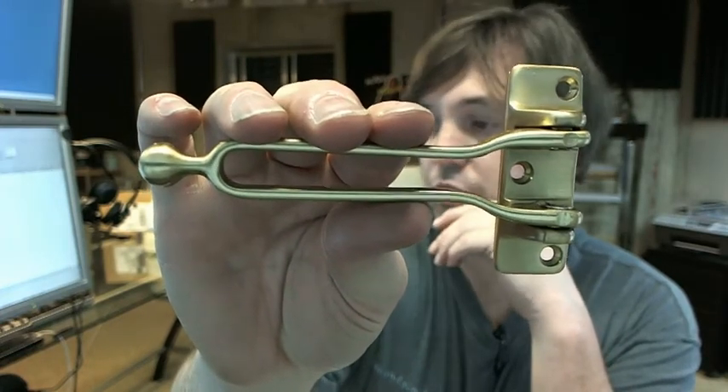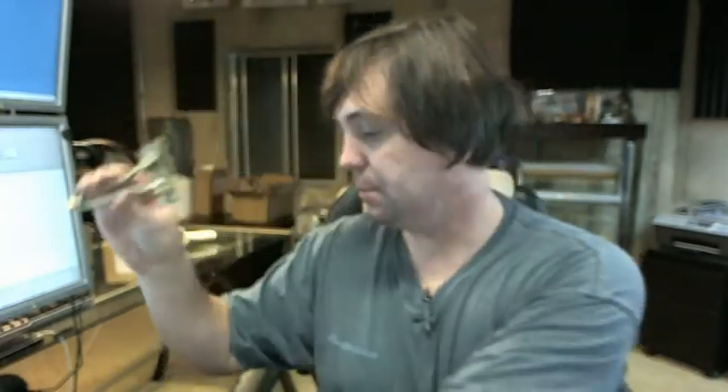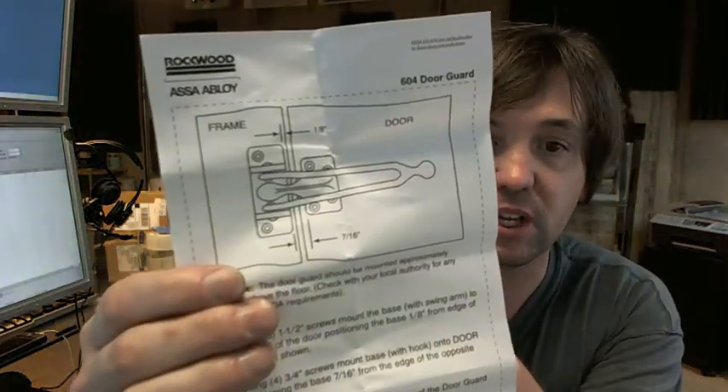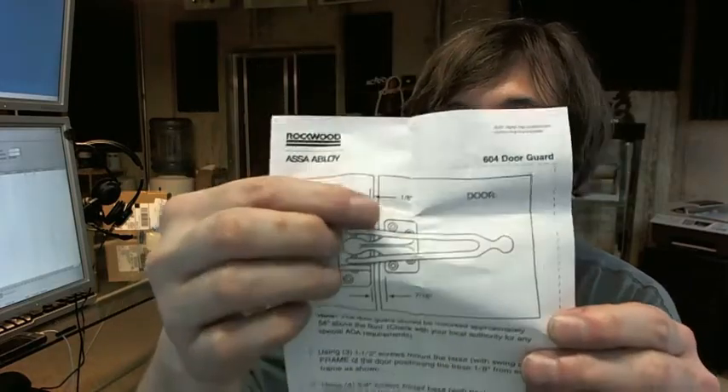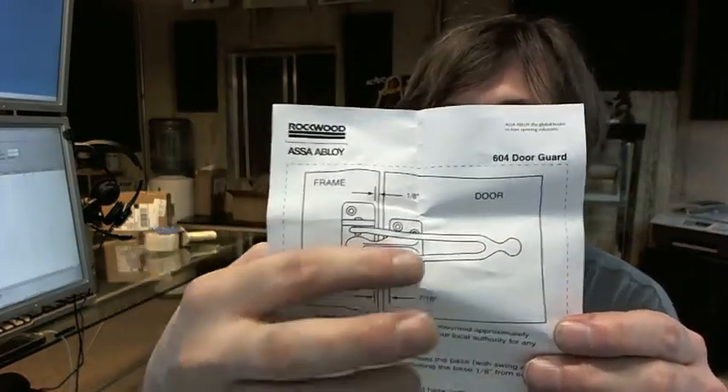There's a link below this video to the product brochure and the installation template, which I happen to have one here. The installation is actually quite simple — you leave your margin at 1 and 1/8 of an inch to the mounting plate of the door guard itself, then 7/16s here, making sure that it's completely in vertical alignment.